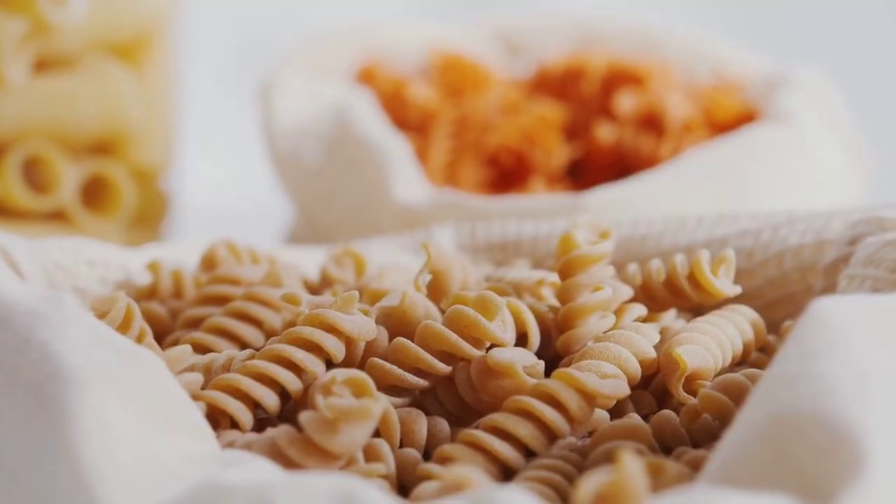Step 3: In a small bowl, combine the mayonnaise, the dressing mix, the sugar, the mustard, the salt, and the pepper. Step 4: In a large bowl, combine the tomatoes, the mozzarella, and the cooled macaroni.